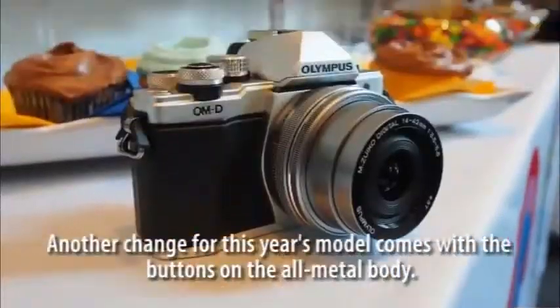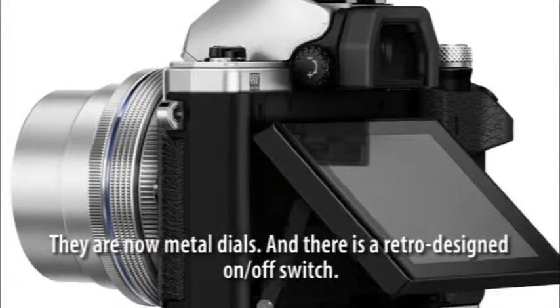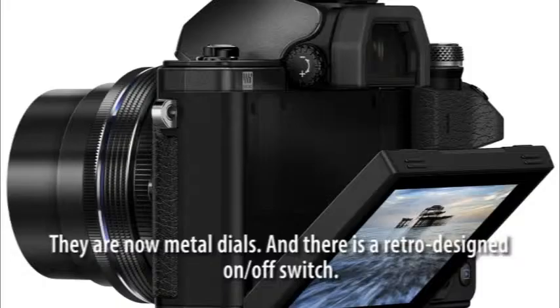Another change for this year's model comes with the buttons on the all-metal body — they are now metal dials, and there is a retro-designed on/off switch.